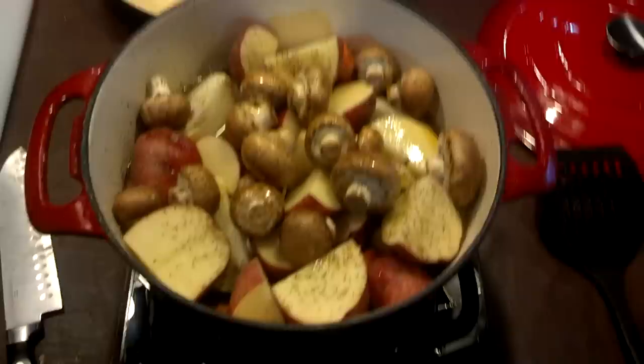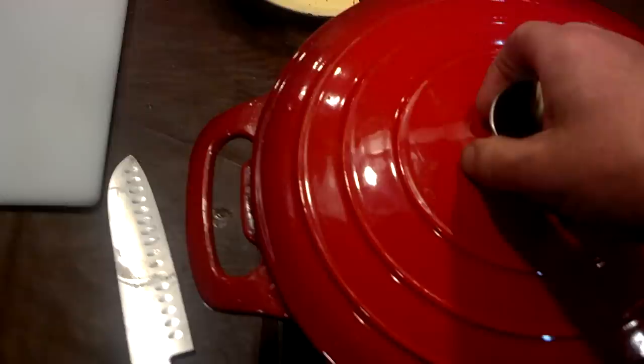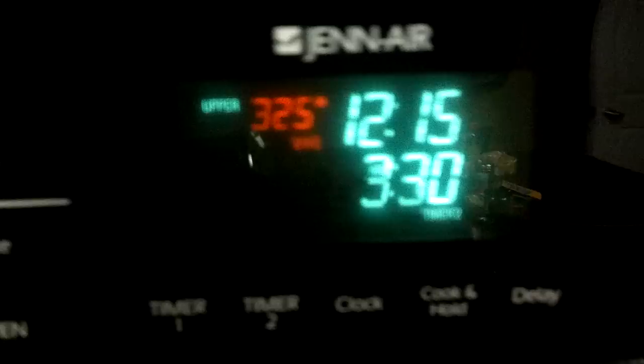So I'm going to put the lid on it and put it in the oven and check on it in three or four hours. Alright, there we go — it's in the oven at 325. I'm going to put a three and a half hour timer on it, and as soon as that goes off we'll definitely be pulling it out and looking at it. Again, 325, three and a half hours.